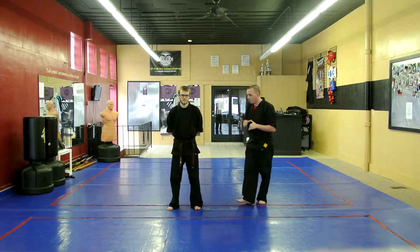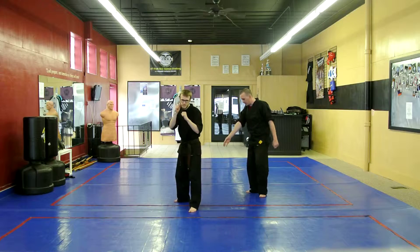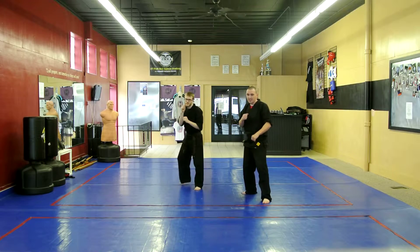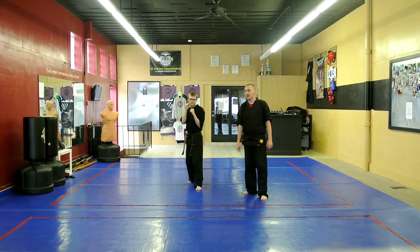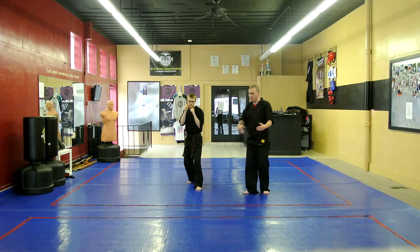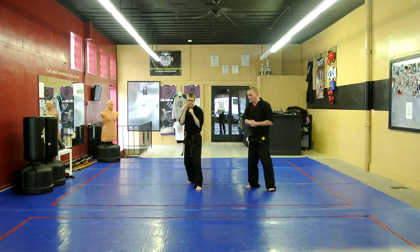So for orange belts, they're going to get in a fighting stance and they're going to practice moving forward in a fighting stance or a guarding stance. They don't switch feet, they just shuffle forward. Go ahead, sir.